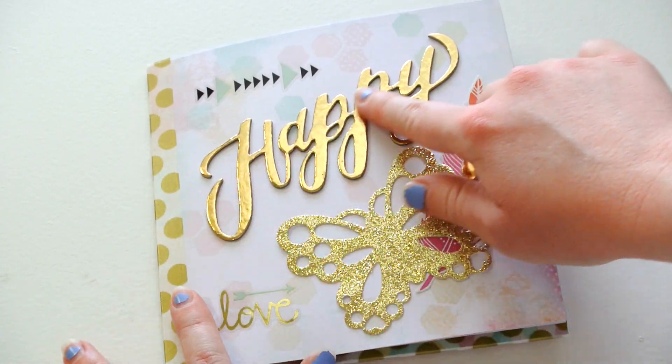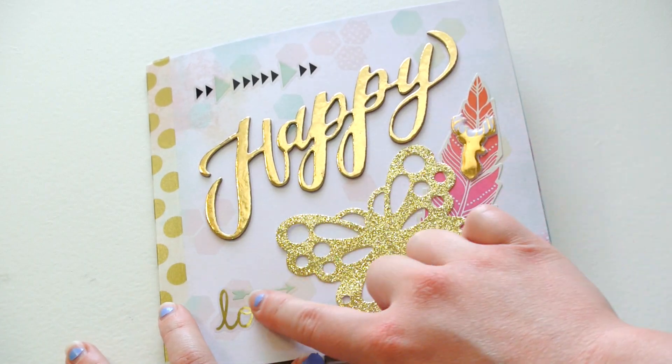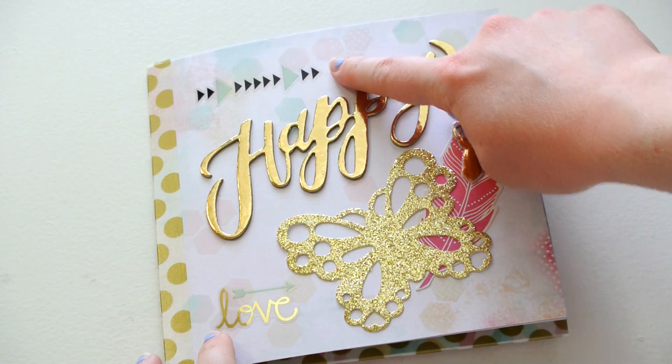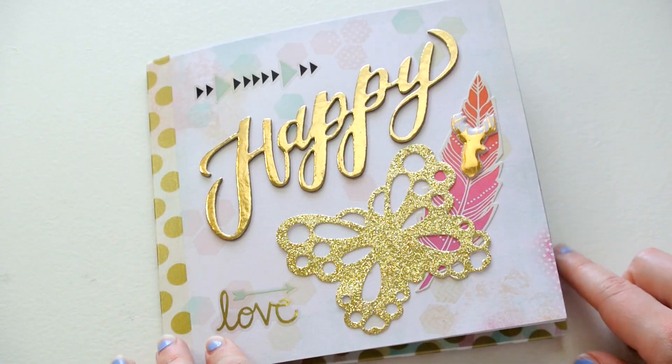But this is a little happy word sticker from Amy Tangerine, as well as some stickers from Hobby Lobby. This is from Michael's, and so is this little pretty feather.